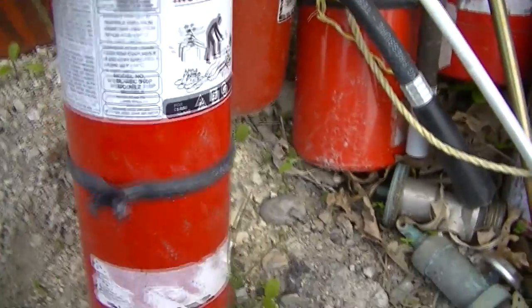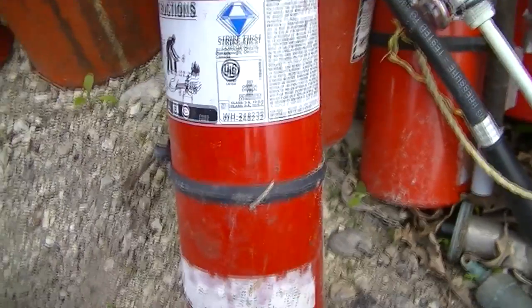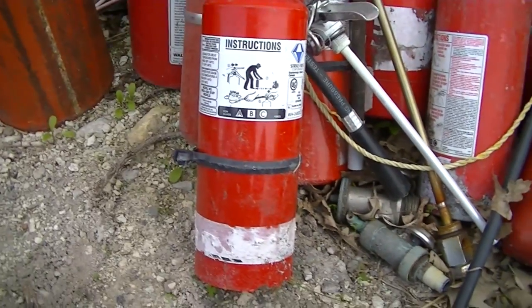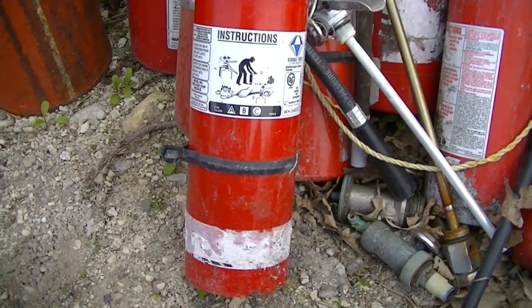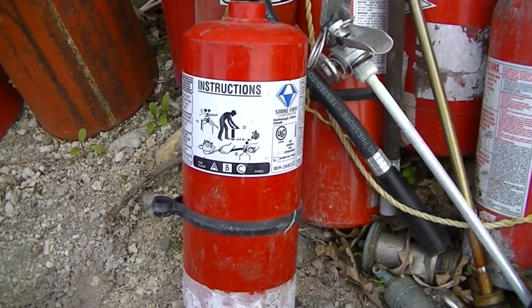This here is the exact model extinguisher that I used for my muffler. It is about 13 inches high — never did measure it — and it's about four inches in diameter. And it just looked like it was going to be about the right size chamber for that 18 horsepower V-twin on Mule 2.